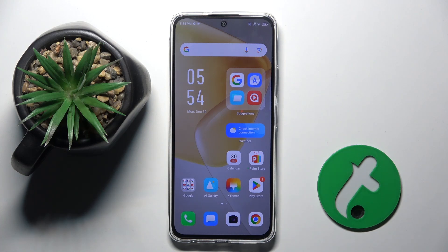Welcome guys to the tutorial info channel. In front of me is Infinix Hot 50 Pro and in this video I am going to show you how to hide photos in gallery on this device.